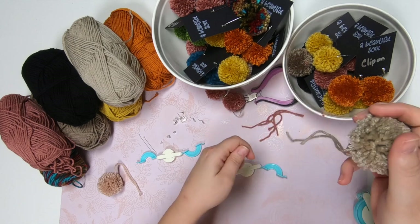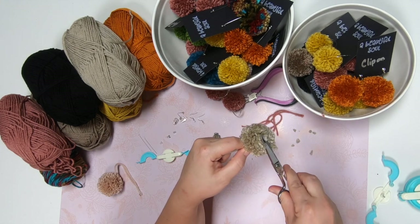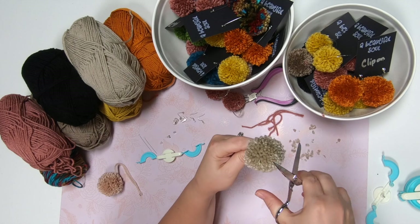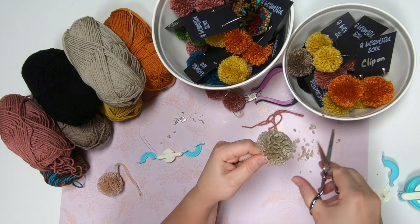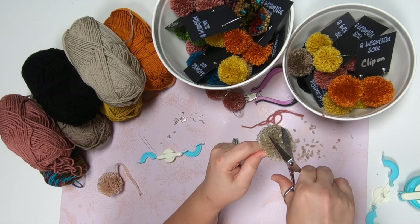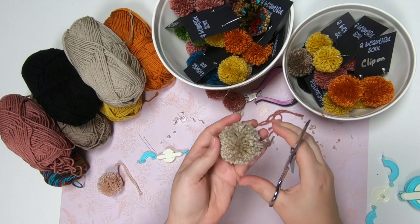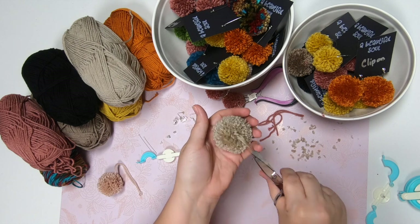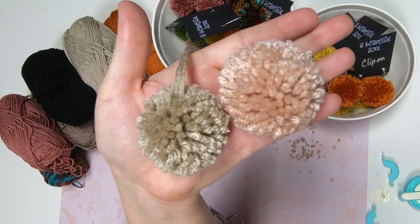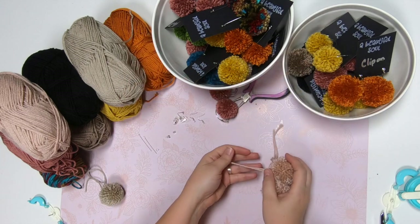Once you have it open, rub it around to fluff it up. Leave the tying strings on — don't cut those off. Now clean it up with scissors. Move it around to find any spots you may have missed. Since we're leaving the strings, kind of fluff near the top piece so you don't miss anything. Trim until you're happy with the shape and it looks nice and even.